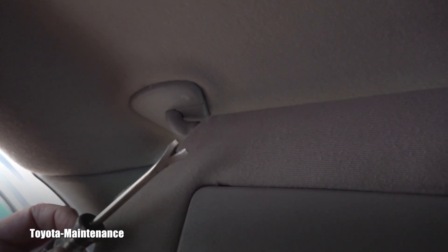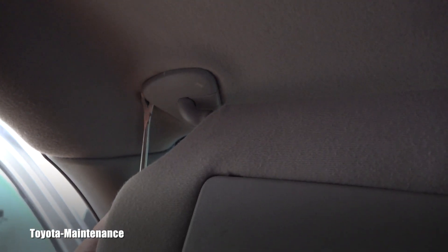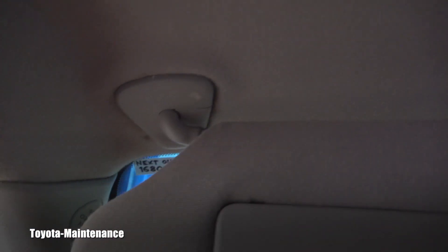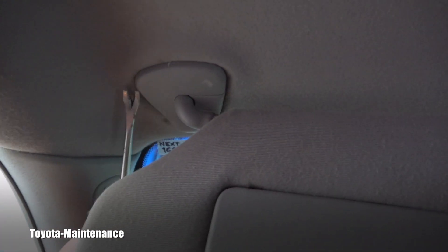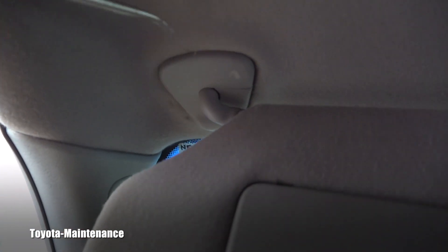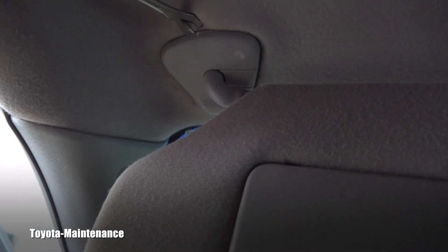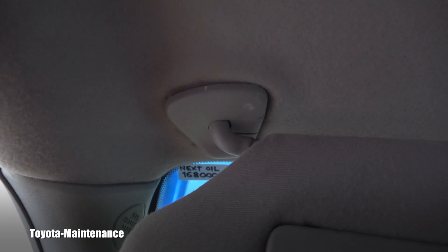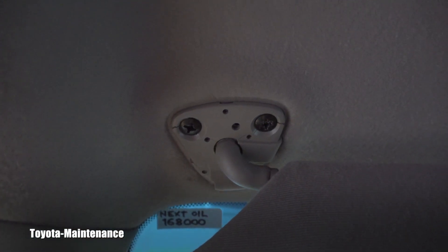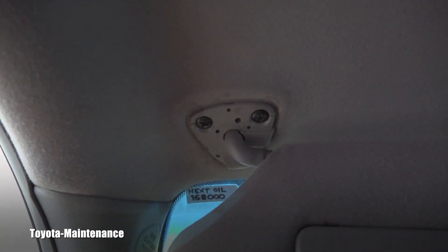I'll bring a tool like this — I apologize, it's difficult to hold the camera and do it one-handed. I don't want to damage the headliner, but basically while putting this underneath it like that, you will gently pop it in those areas where it's holding. One of them is also here. Did you see it coming off? Now I can use my hands and just finish removal of this plastic cover.